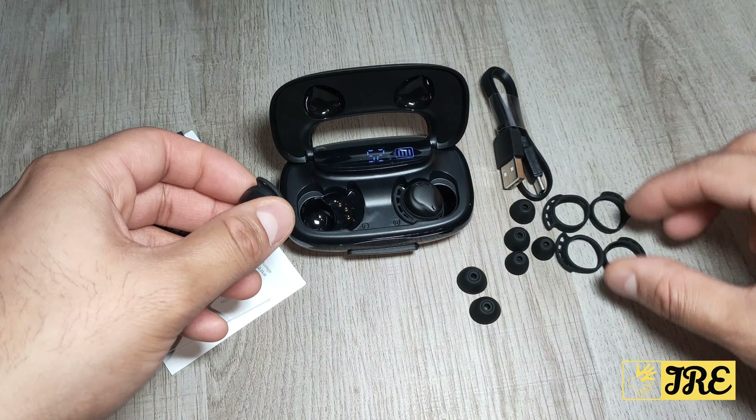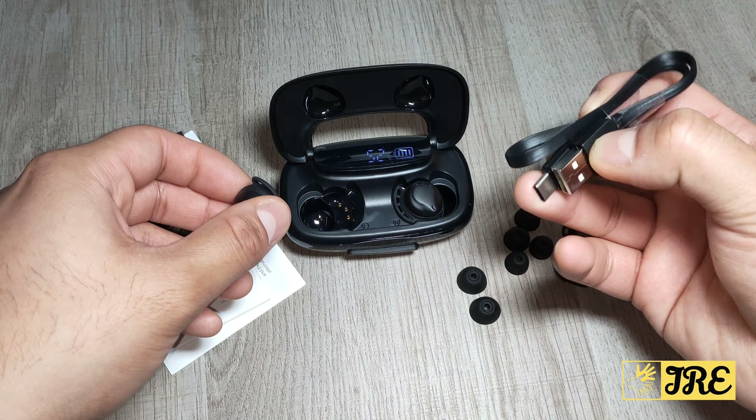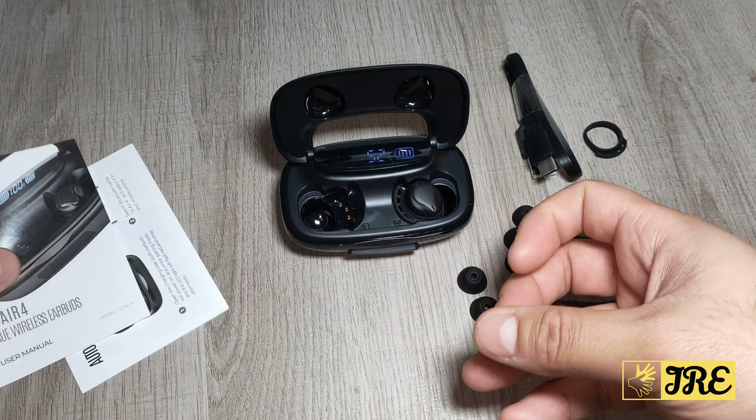It comes with spare earbuds, the sports ones as well, a USB Type-C charging cable, plus the manual.